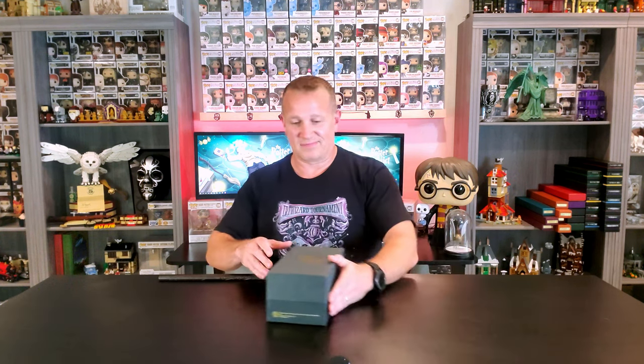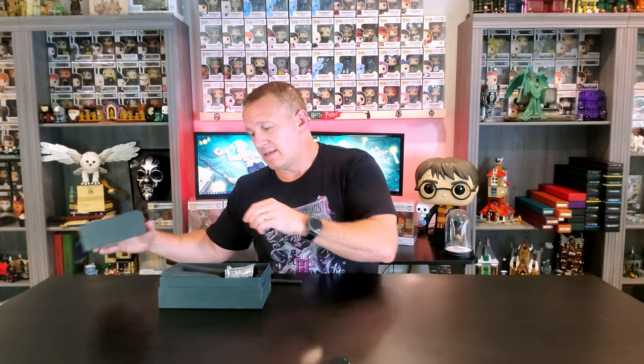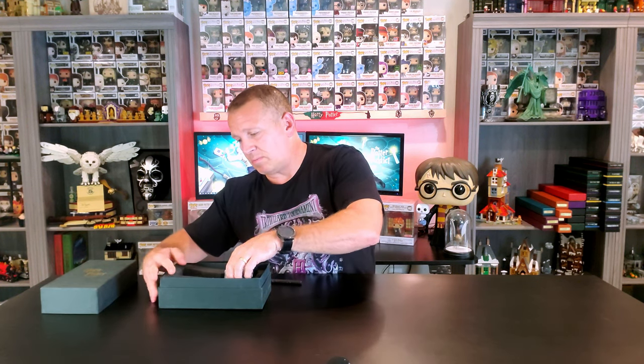This was a Warner Brothers produced piece. If you see down here, it's got the Warner Brothers logo on the box along with 'Harry Potter and the Goblet of Fire.' There's not much else special about the actual box, but the piece inside is an absolute beast.